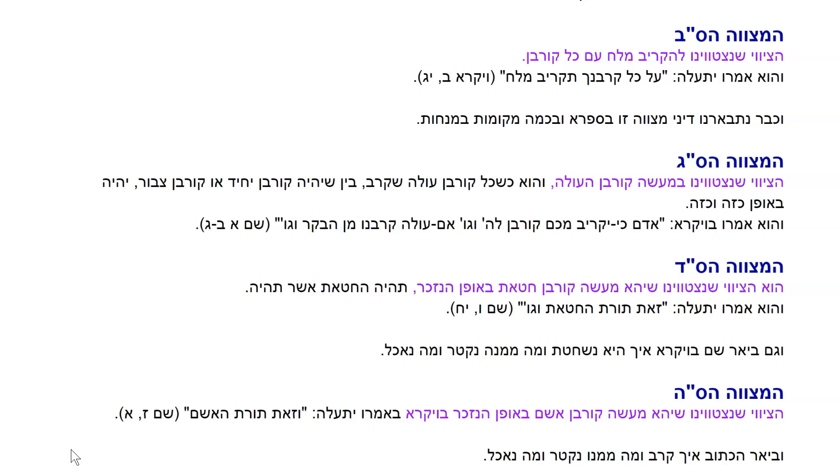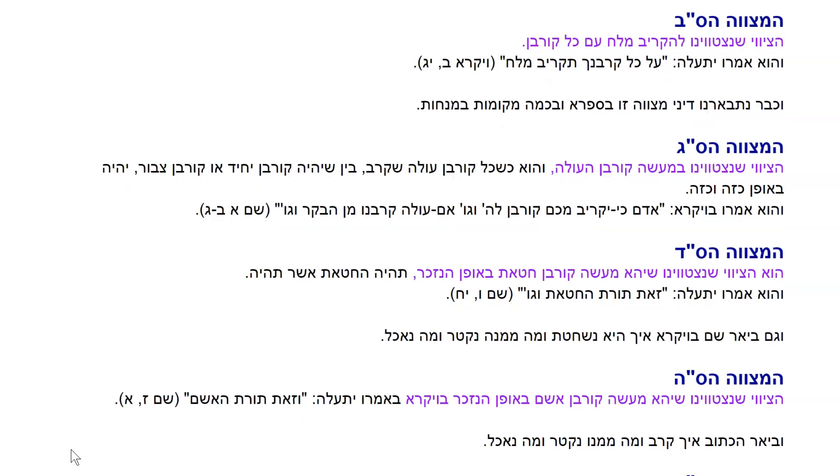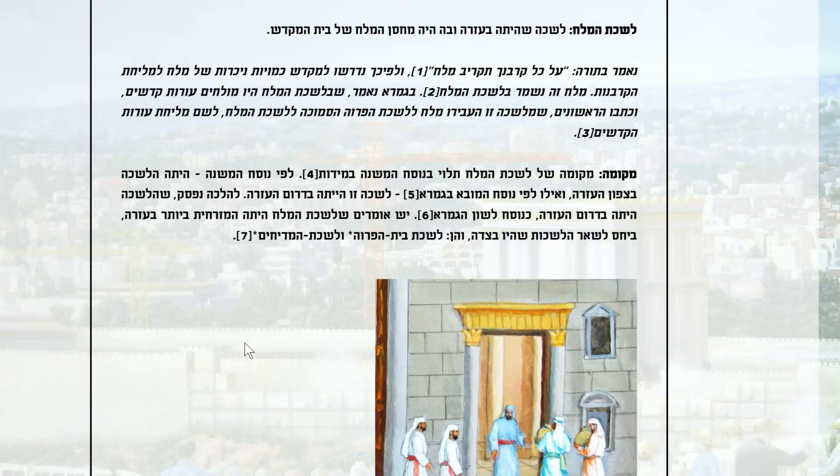HaMisvah Asamach Beh, the 62nd Misvah: HaSivut Shin Yistavenu Lakriv Melach In Kol Korban — the instruction to sacrifice salt with every korban. VeOmro Yit'Ale, Al Kol Korban Echa Takriv Melach — that in every korban, as is very clear in the 2nd chapter of Vayikra, every korban you should be makriv melach, salt along with the korban, onto the Mizbeah. V'Ukbar Nitpahanu Dine Misvah Zo B'Sifra B'Chama Mekomot Menachot.